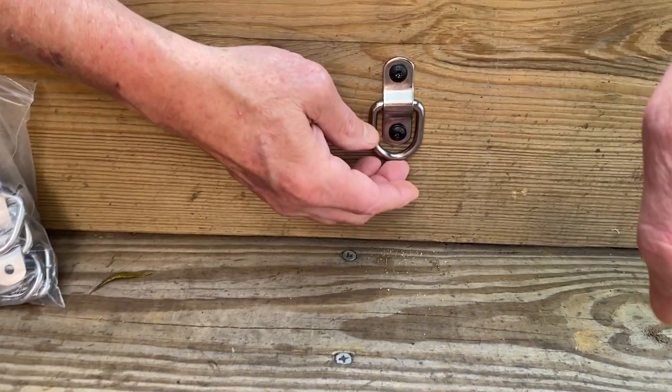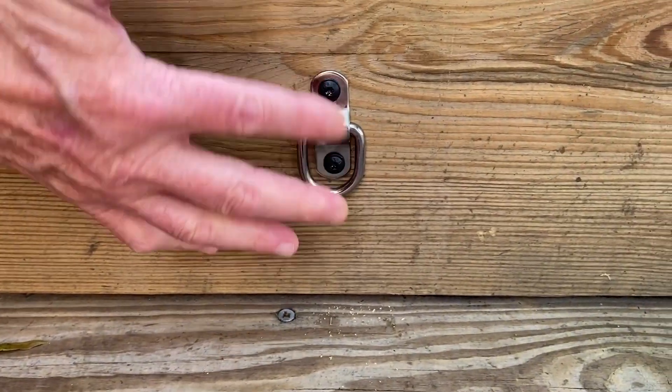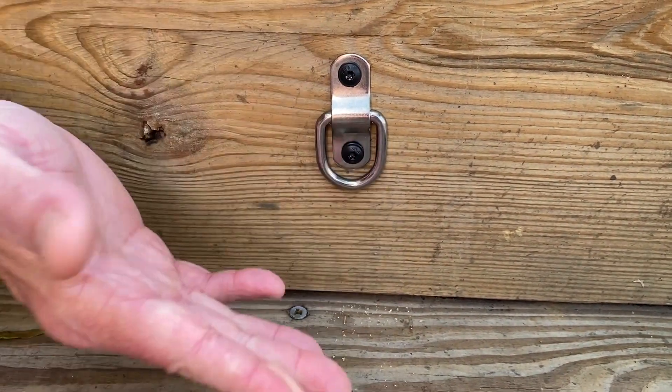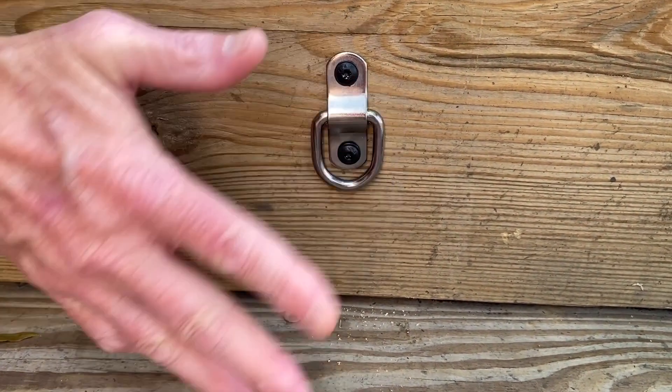Easy to put in — now the screws don't come with it, but easy to put in. What I like about it, one of the reasons I bought it, is it just lays flat and it doesn't get in the way.